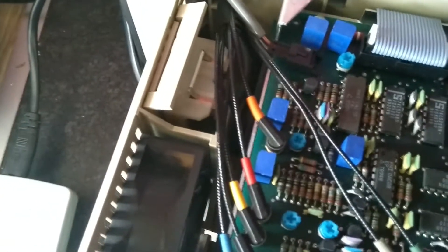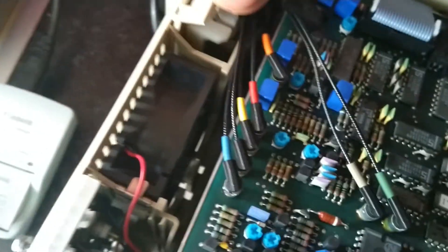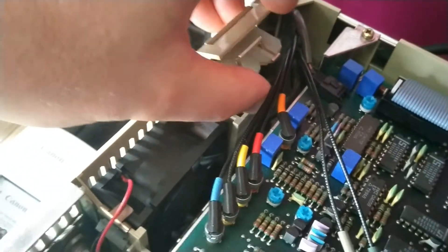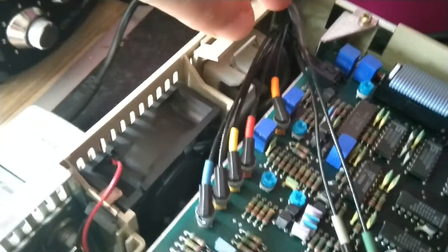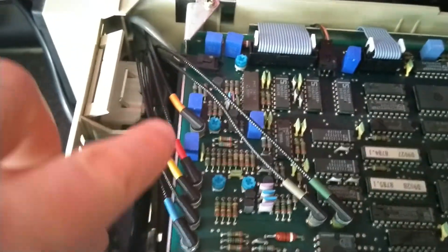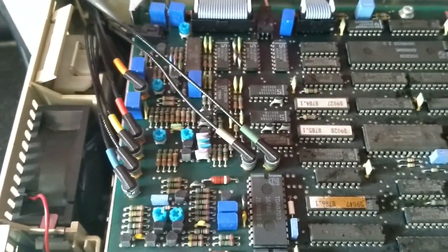One other point of note is the battery for the memory — it's very easily removed, just push it forward. When I got it there were batteries in there and they were starting to leak. So if you buy one of these and it's got batteries in it, do yourself a favor and get them out. Be careful of these cables here, because you've got Buckley's chance of getting any new ones of those.